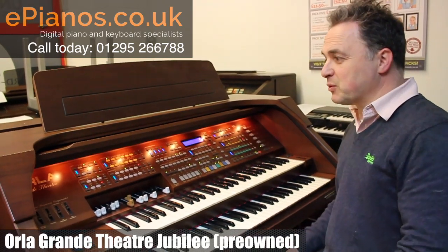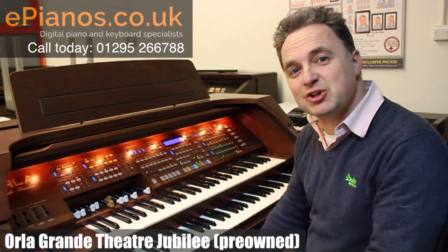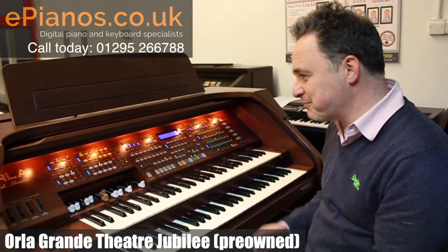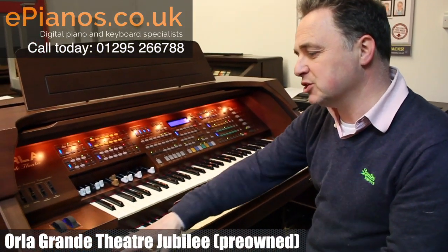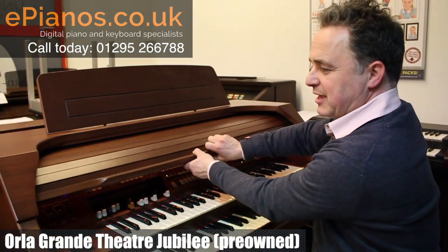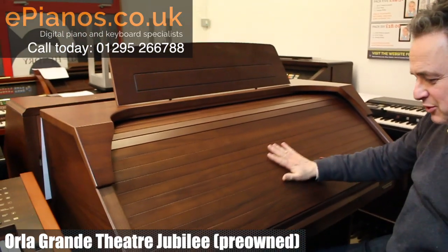Some great settings, and if you want to hear any more do come in and see us in the show, or give us a ring and we can send some more videos out to you. This is the Grand Theatre Jubilee — the better version — and it has a nice big roll top that comes down to keep it protected when you're not playing it.